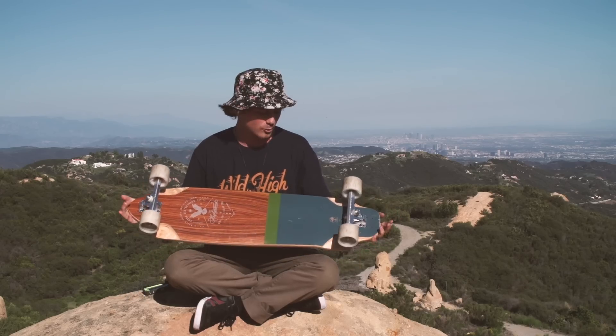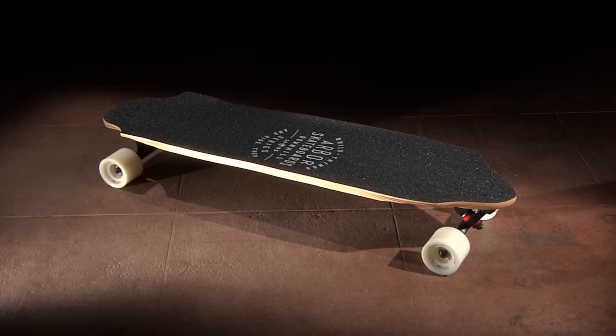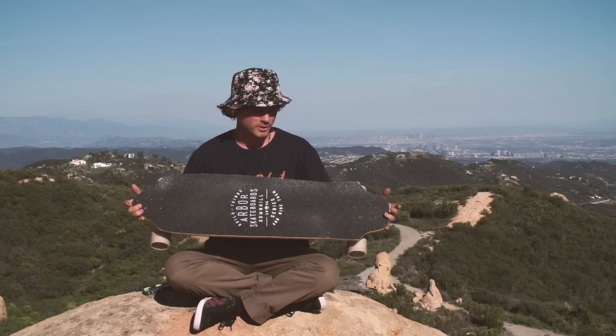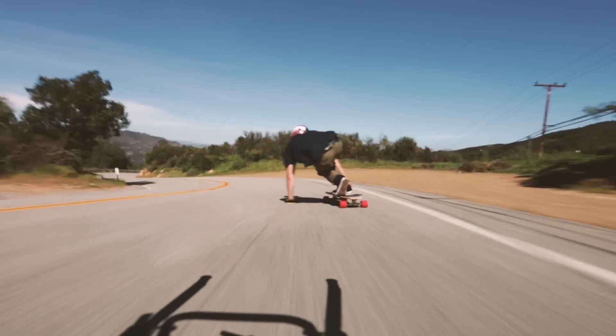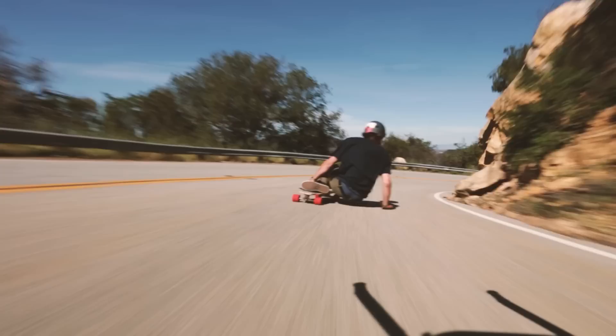I'm Tom Flinchbaum here to tell you about the 2015 Arbor High Ground. This is a race style technical downhill top mount board. One of the things I really like about this board is that it's totally directional in the way that it tapers towards the back, which means you don't have to shift your foot back and forth when going into toe side heel side combinations.